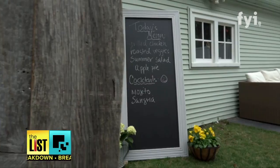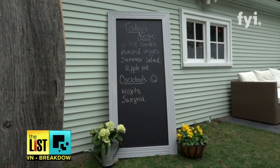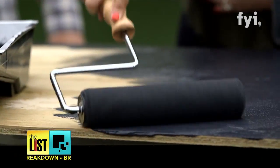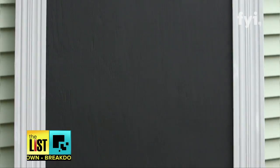And the final step — and definitely the most fun — is writing on the chalkboard. Don't be afraid to get creative and use it for more than just a menu, to leave little love notes like I do for my wife all the time. A menu that even the in-laws can't turn down. That's not too shabby. On The Breakdown.